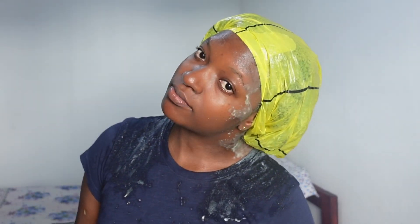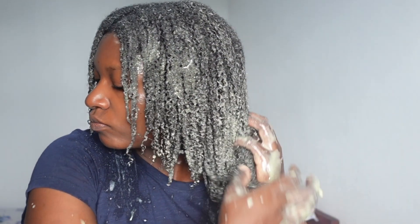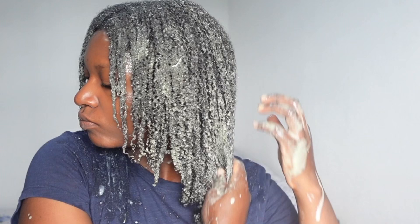After covering my entire hair with this deep conditioner, I covered my hair with a plastic bag and left it on for 30 minutes. After 30 minutes, this is how my hair looks. I'm going to go ahead and rinse it with just water — no shampoo again. After rinsing out the deep conditioner, this is how my hair looks. Just look at those curls, the definition!